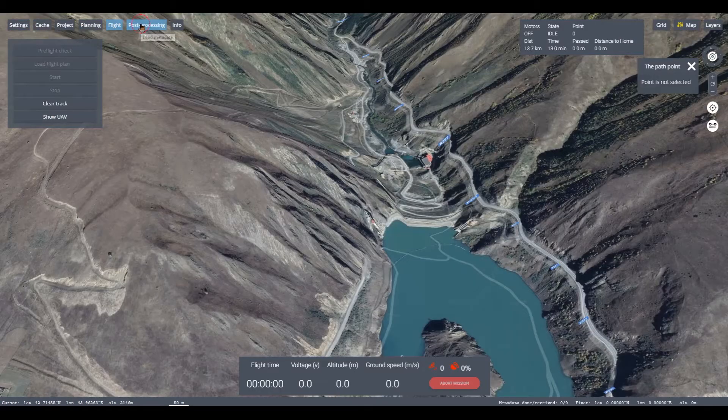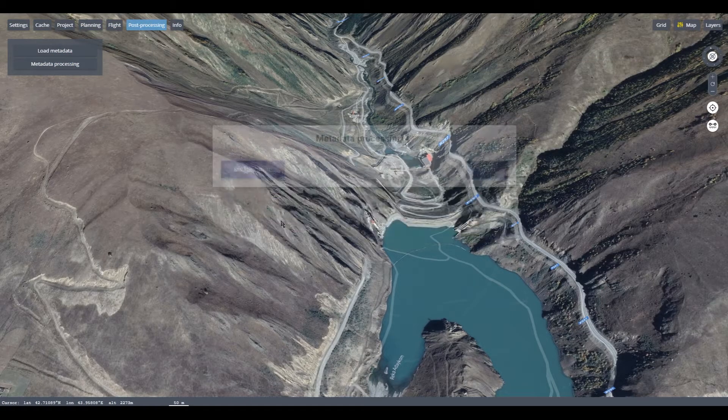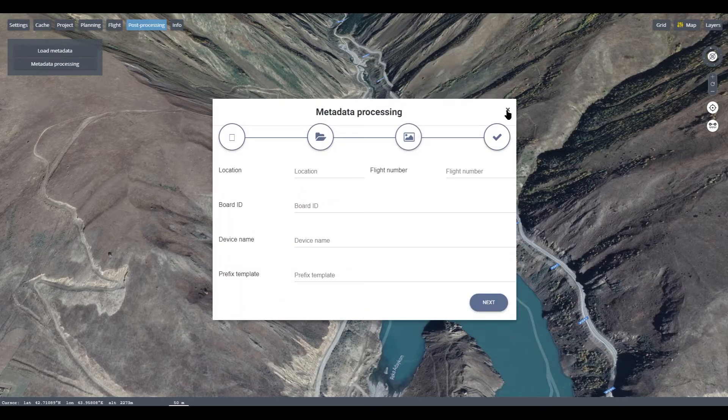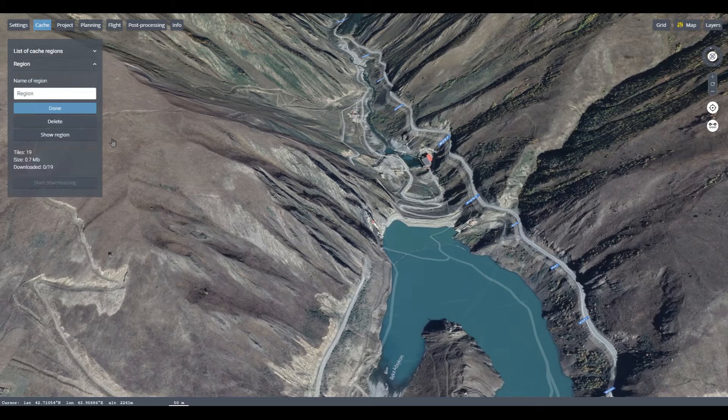Automatic binding of captured photos for photogrammetric processing. Caching a map area for subsequent flights, even in areas that don't have Internet access.